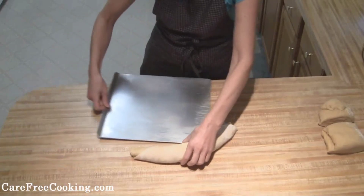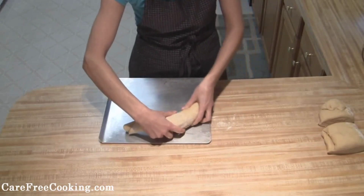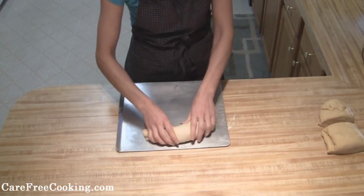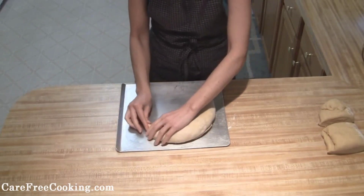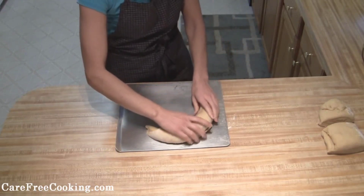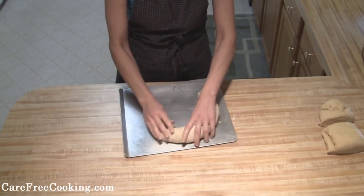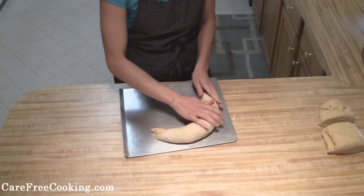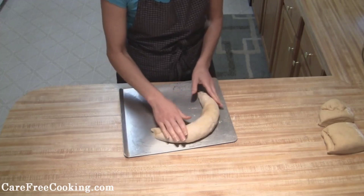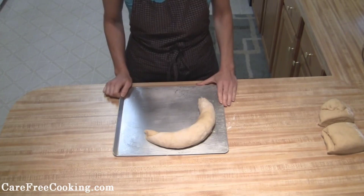Now that I've got that rolled, I've got a greased pan — make sure it's not ice cold. Shape it into a little bit of a crescent and tuck in your edges. Try to put the smaller corners down. Repeat this process for the remaining two pieces, and once all three are done, let them rise until they're almost doubled again.